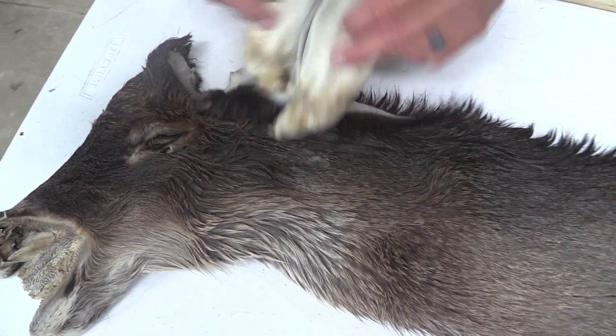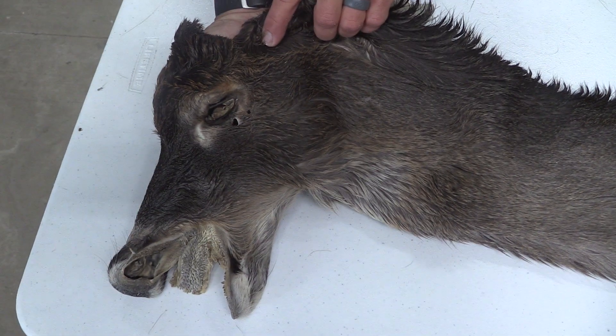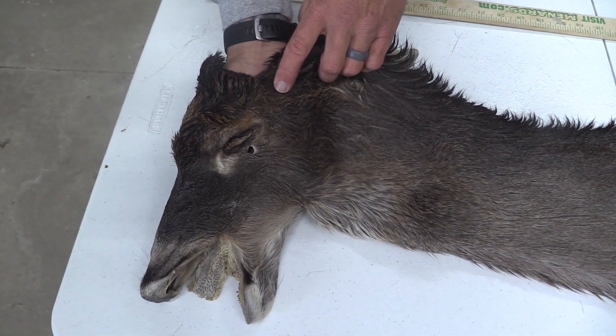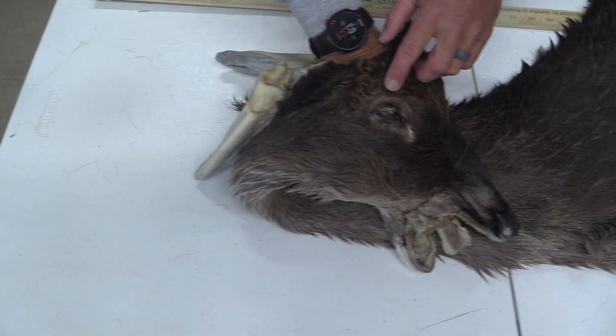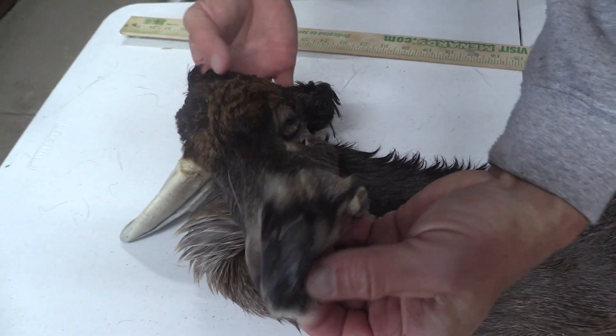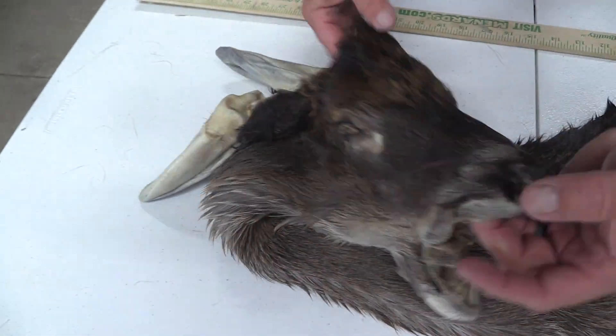Good clean ears, half cartilage. We've got good eyes and ducts. We've got a couple of small little pinholes here underneath that left eye. Good eyes and ducts over here, and it's clean all the way through. No scarring down on the nose — good clean nose.